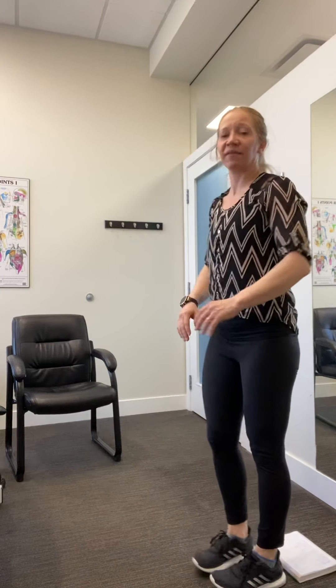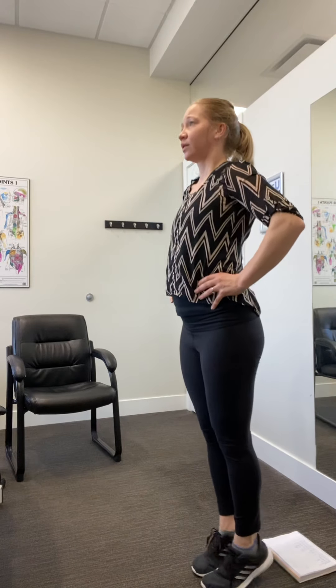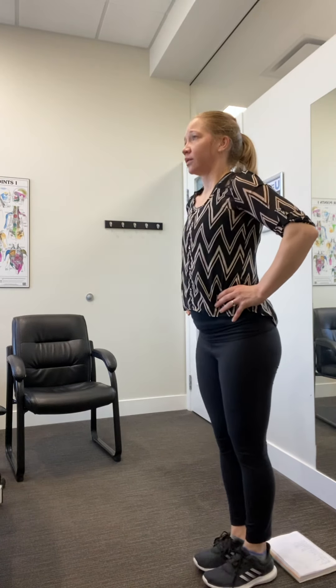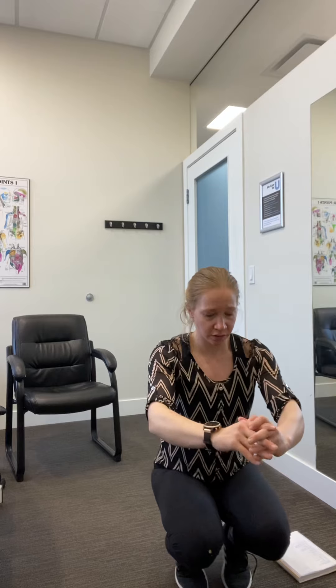Once you've done six, we have those calf raises again for 10. Think about a long spine here. Once you've done 10 calf raises, you can see my legs are pretty narrow — you're up onto your toes, and then you've got those six squats again, working in your range of motion. If you want, you can hold onto your desk and see if you can go any further down. Our bodies get comfortable with what they're used to, so if you never bend into those deep ranges, you start losing it.